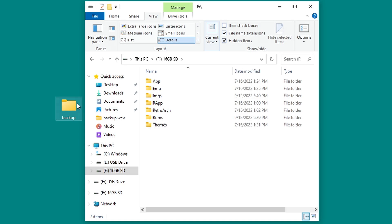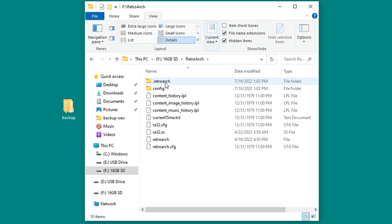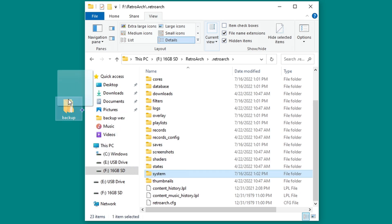Insert your SD card into your computer and make a folder on your desktop called Backup. Click View, then make sure that Hidden Items is checked. Copy the following from your SD card into the Backup folder: ROMs, which contains your games; Images, which contains the box art for your games. Then open the Retroarch folder, then the .retroarch folder, and copy the System folder into your backup folder.